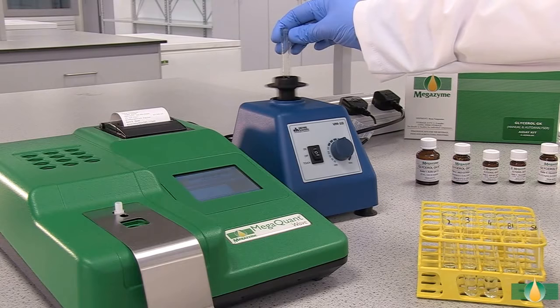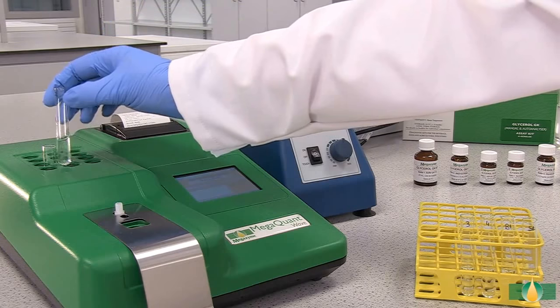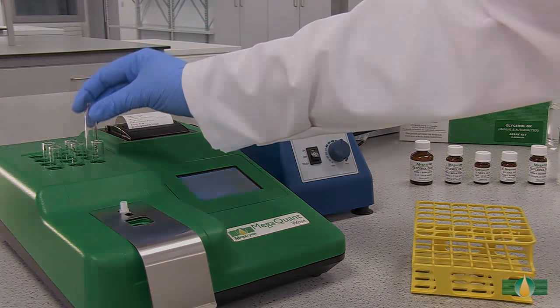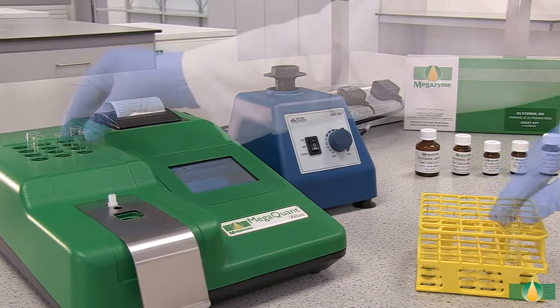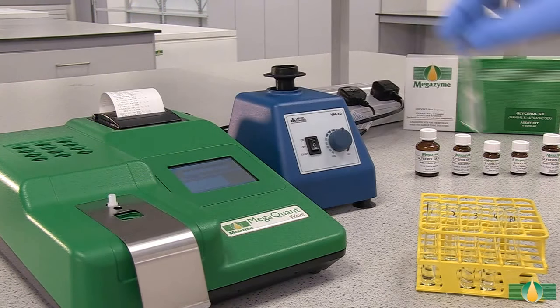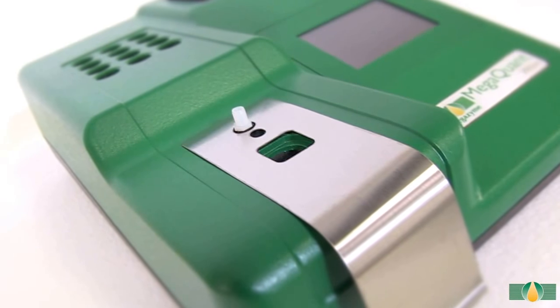When all of the components have been added, mix the tube contents thoroughly and incubate the tubes in the 37 degrees Celsius heating block for approximately 4 minutes. After 4 minutes, record the first absorbance reading A1 at 340 nm for all of the assay tubes. In this demonstration, we are using the MegaQuant Wave spectrophotometer set to read at 340 nm.